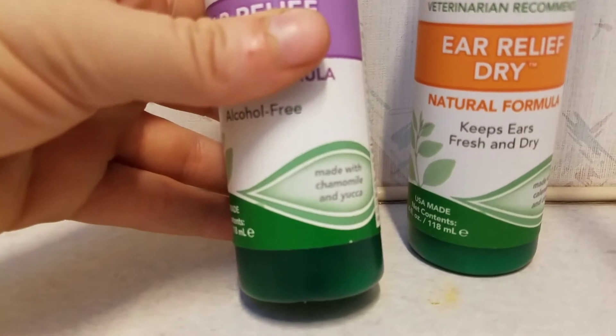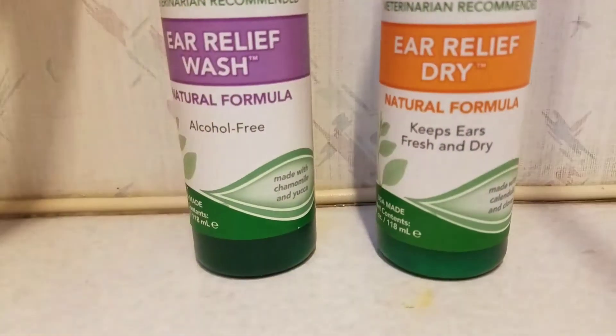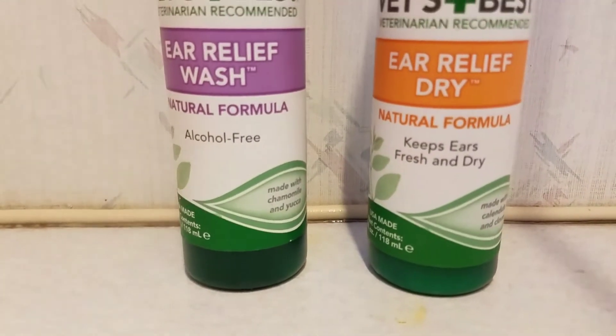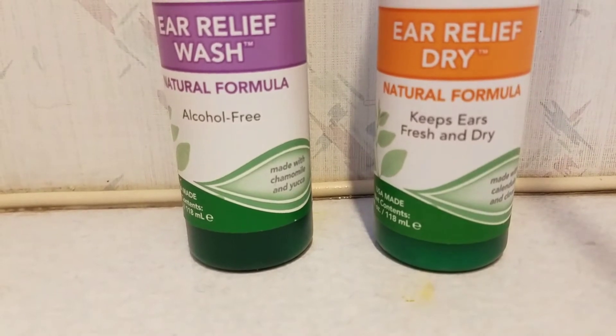It also contains yucca root, chamomile, and clove oil. The clove oil has a numbing effect, so if the ears are itchy or painful, it soothes them.